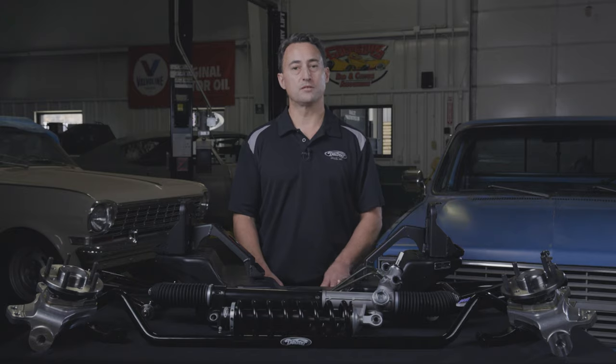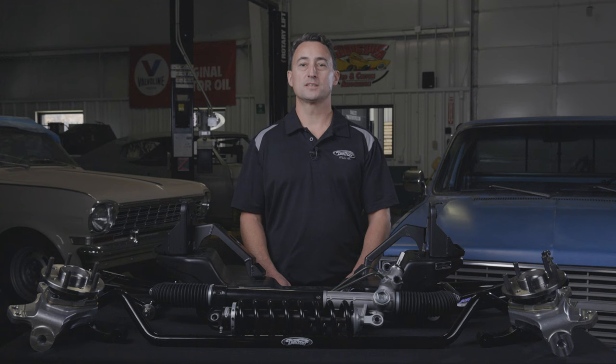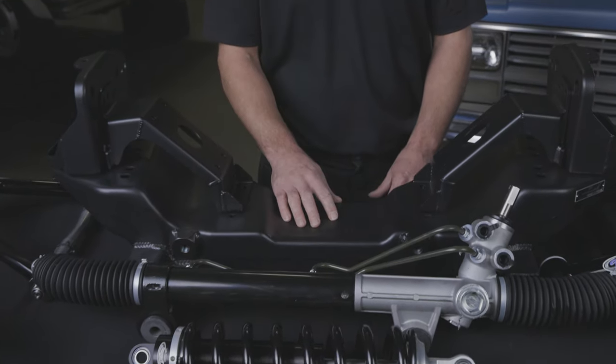For the 67 to 72 year range, it can be installed 1 inch forward to help improve your wheel and fender alignment. This kit features a Detroit-tuned power rack and pinion that bolts directly to your OE-style stamped cradle.